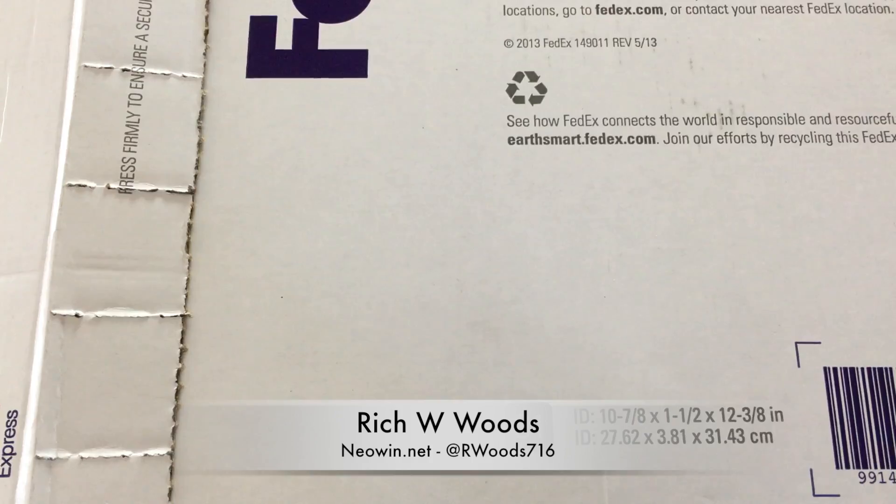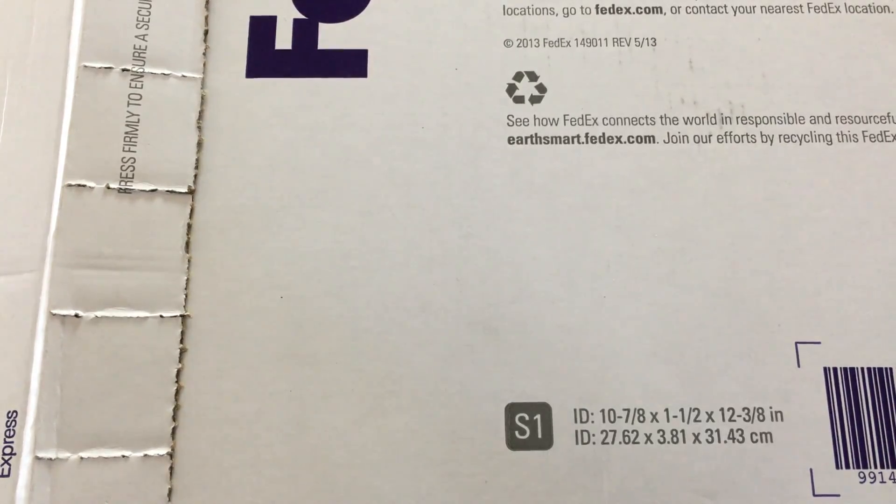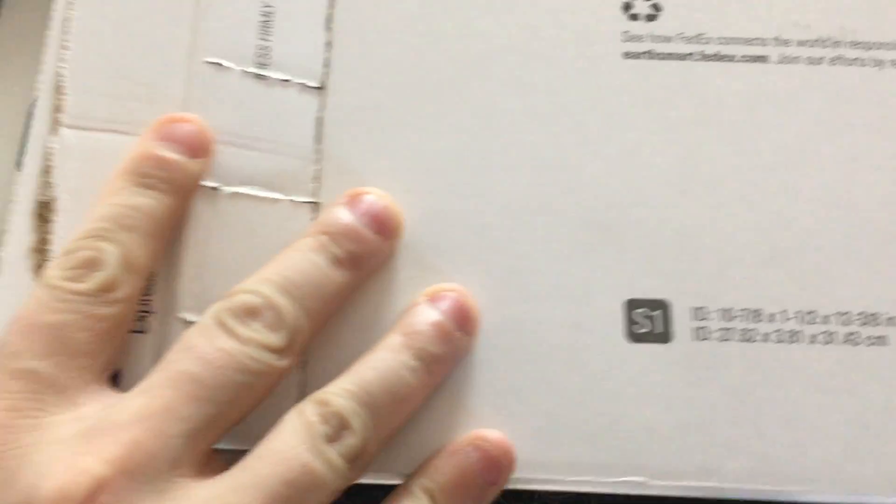Hey guys, I'm Rich Woods from Neowind. Today we are unboxing the Nexus 5X with Project Fi.